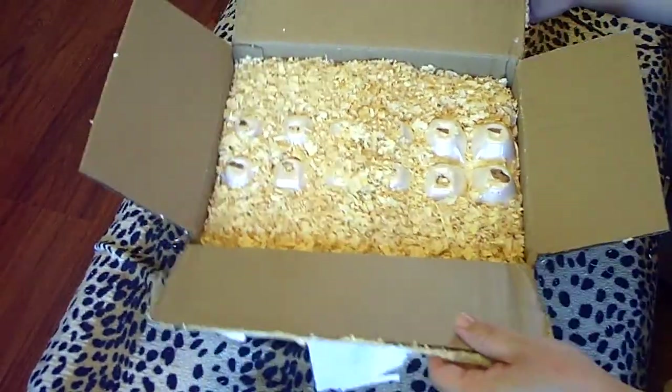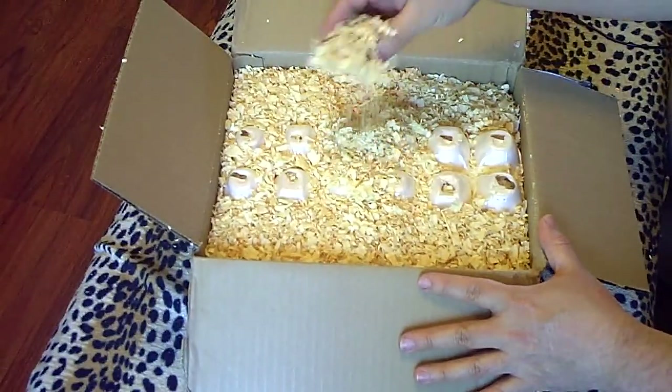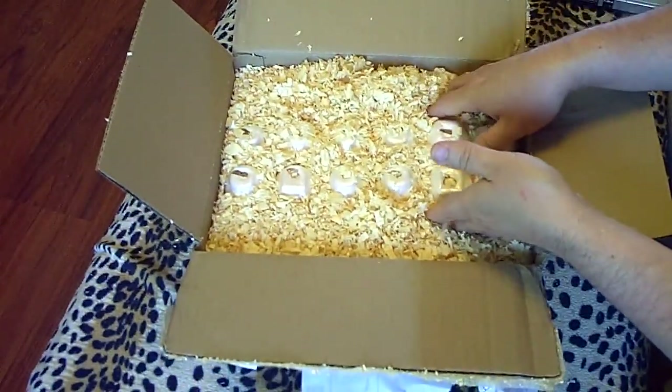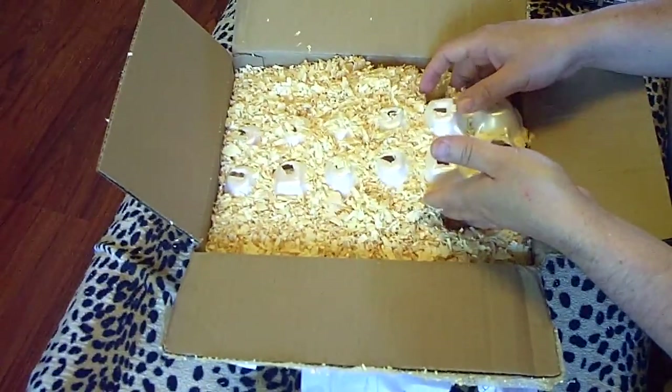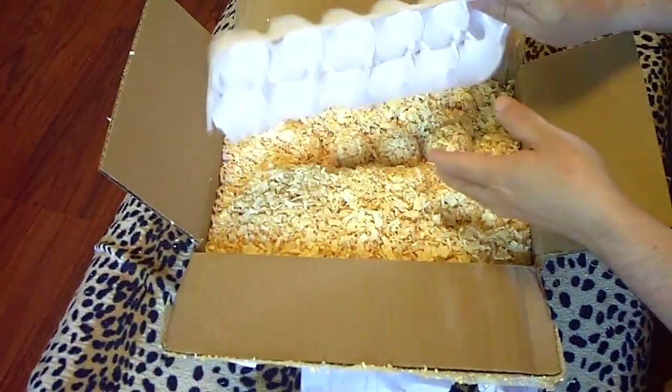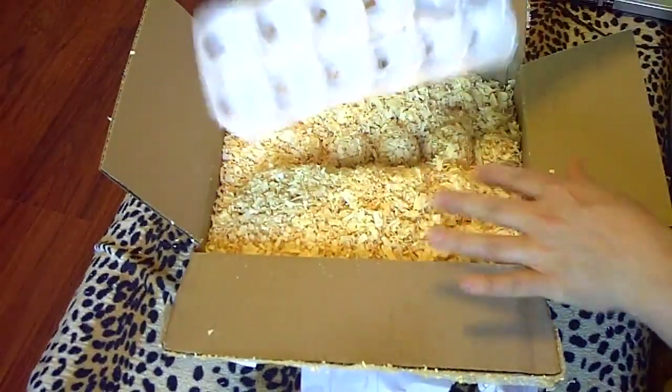I'm so glad that Katie sent me some pine shavings, because I've got to use this stuff — I have a few nest boxes that I need to fill. I'm going to go ahead and show you guys the beautiful eggs, and I'm going to use this egg crate to go ahead and put the eggs in.